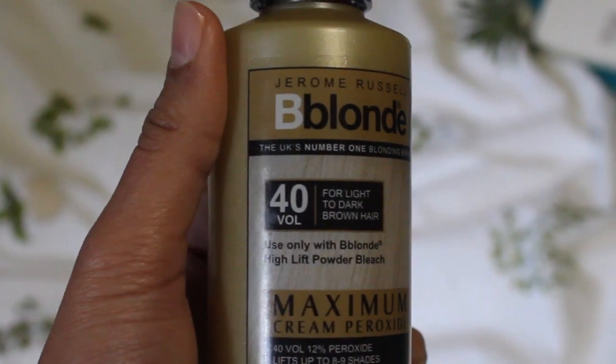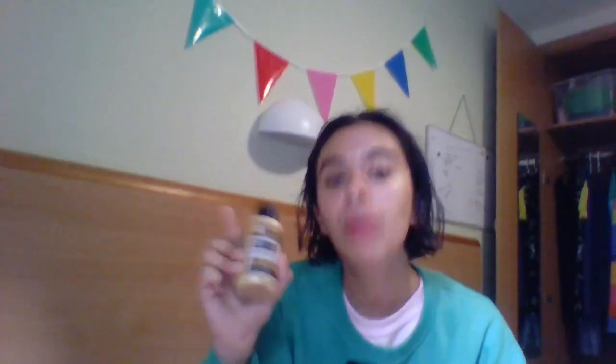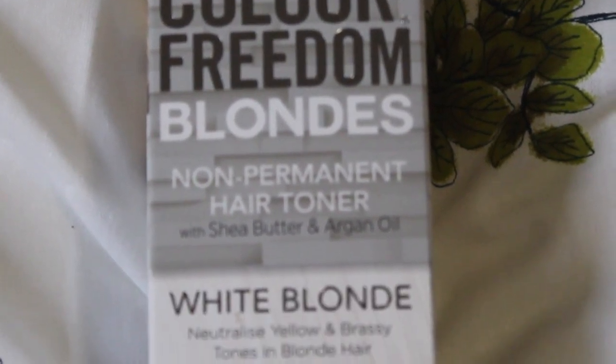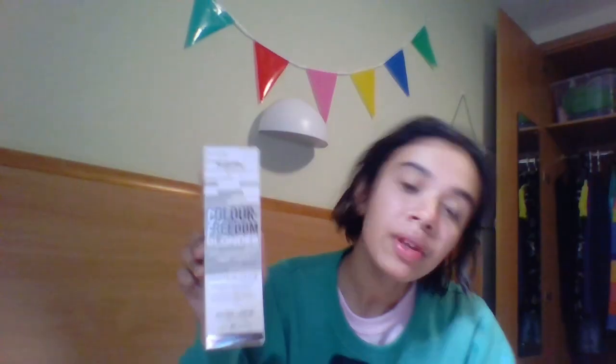I got the peroxide — the 40 volume, which is really bad for your hair, but as you'll see we have plans for this hair so it doesn't matter if things go wrong. I also got the toner, which is the Color Freedom Blondes non-permanent hair toner in white blonde. This basically means it won't be hopefully too yellow.